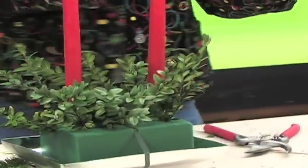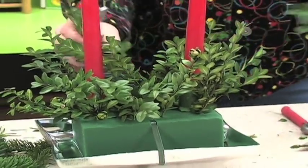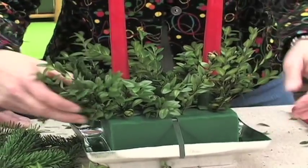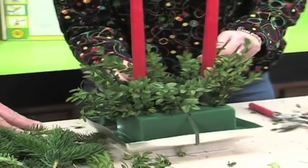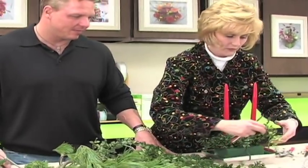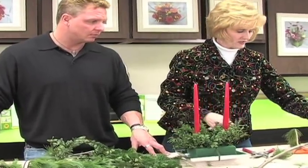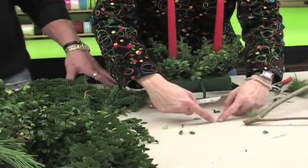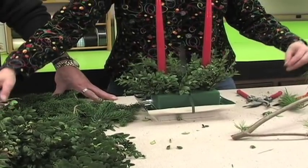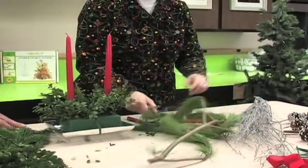We're going to use boxwood in the center of this design and it takes a minimal amount of boxwood. It's naturally glossy — you can spray it with a leaf shine product to make it a little more shiny, but it is a relatively long lasting foliage. What we're making is a long and low design, which means the perimeter of our arrangement is going to look like a kite. We'll have short pieces on the front and back and longer pieces on the left and right, making a beautiful addition to anybody's holiday table.